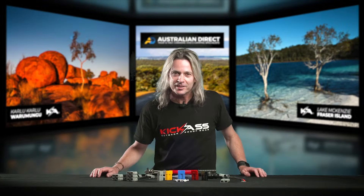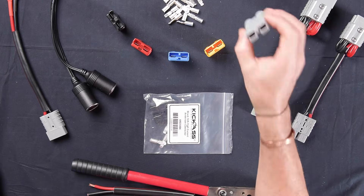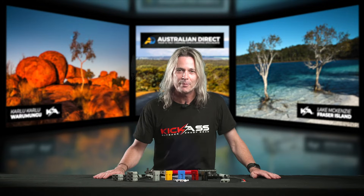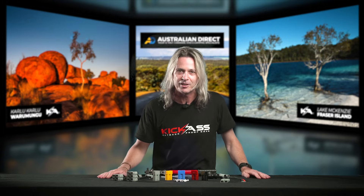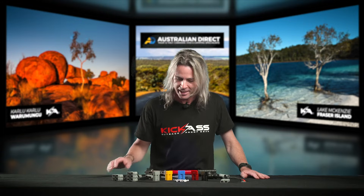G'day, it's Craig here and I'd like to go through some of our Anderson style connectors — the plugs that we sell, some of the little adapters and bits and pieces to help you wire up your dual battery system or your camper trailer, caravan, whatever. So let's jump on into it and I'll give you a brief little rundown.